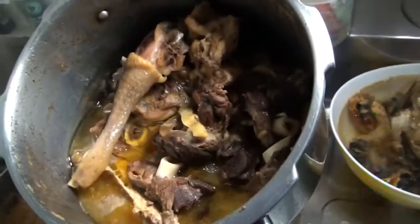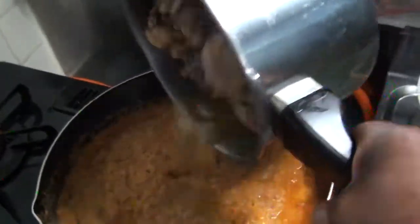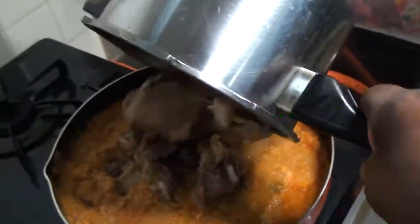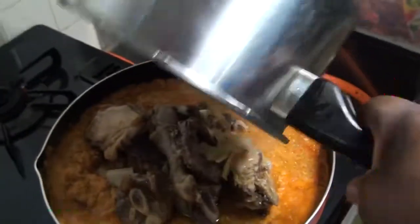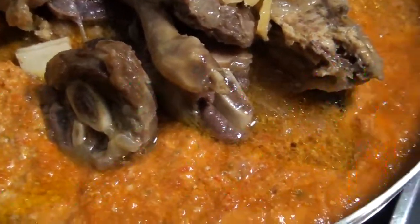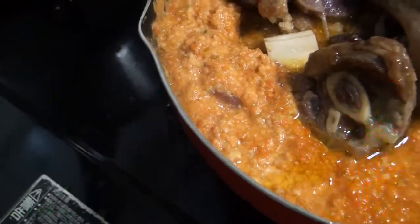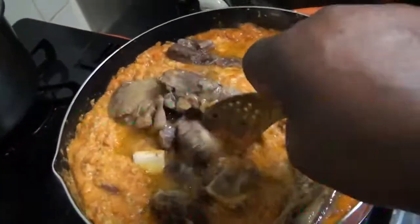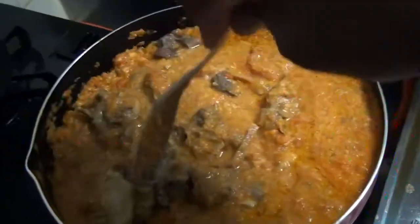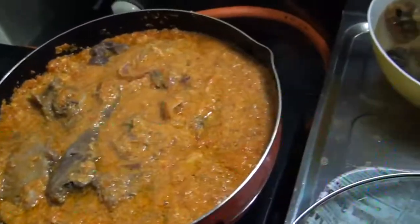The meat is nice, tender, and tastes good. The meat looks good — mutton shank and chicken. Mix the meat. It looks good.